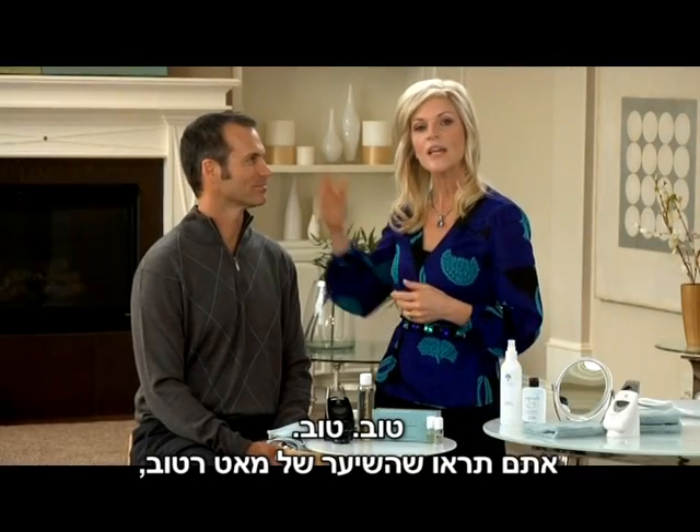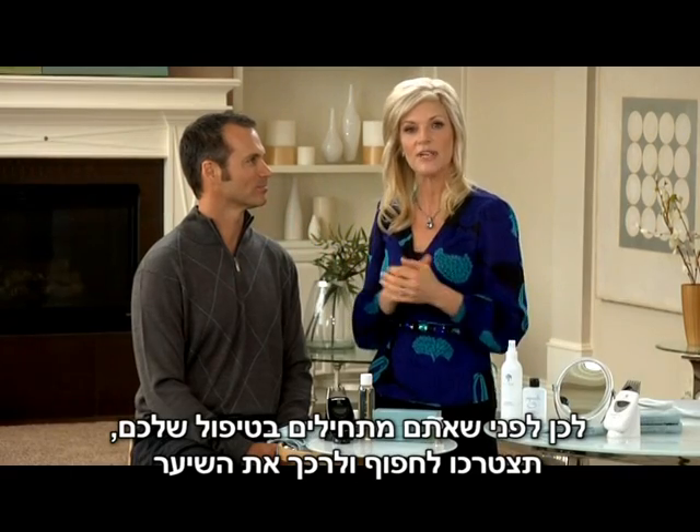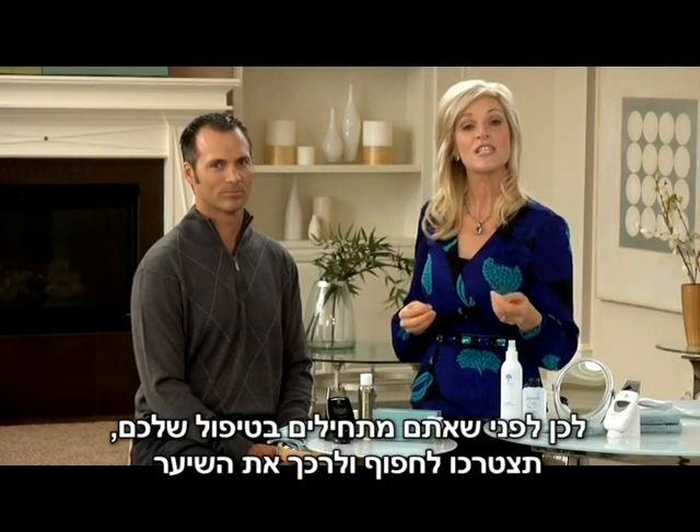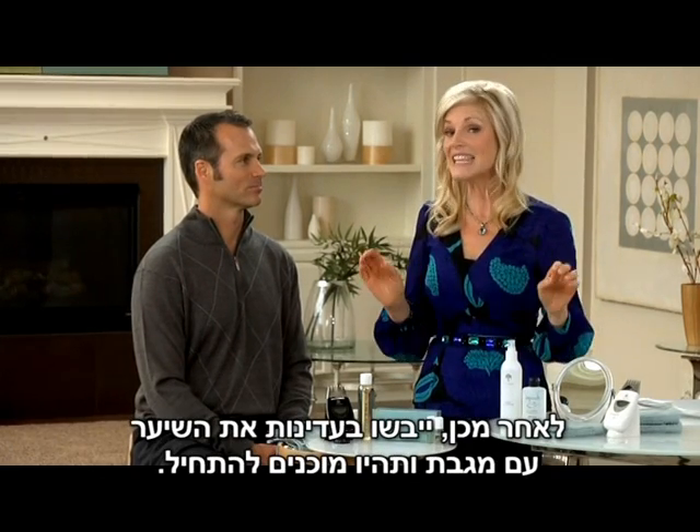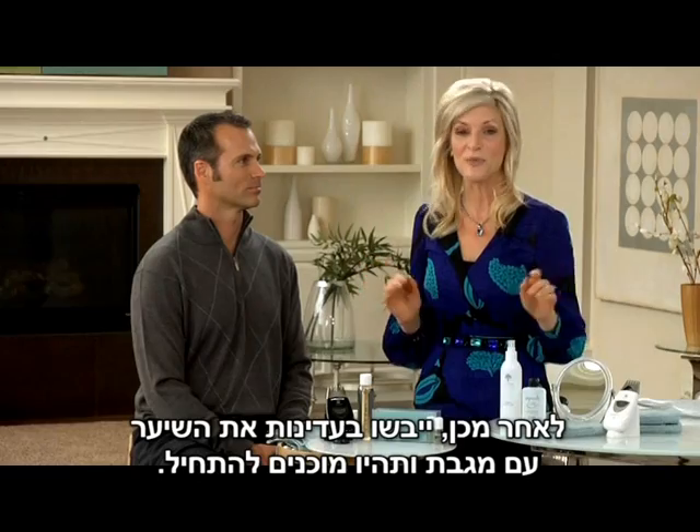You'll notice that Matt's hair is wet. So before you start your treatment, you'll need to shampoo and condition your hair with Neutriol Shampoo and your favorite Nu Skin Conditioner. Then lightly towel dry your hair and you're ready to begin.